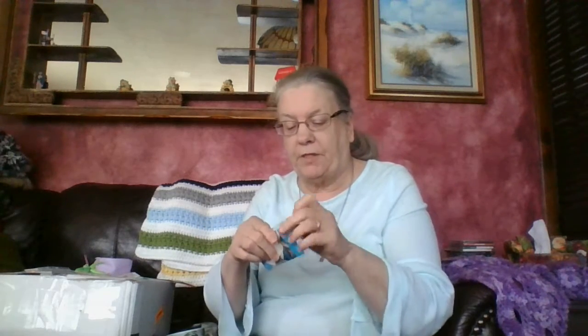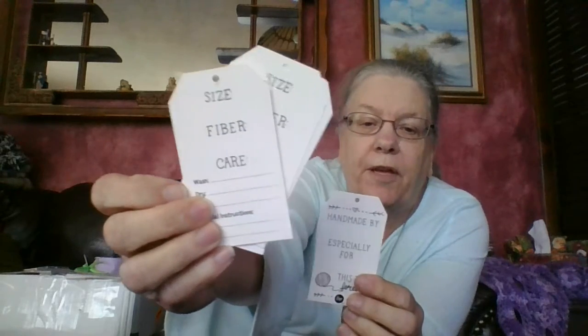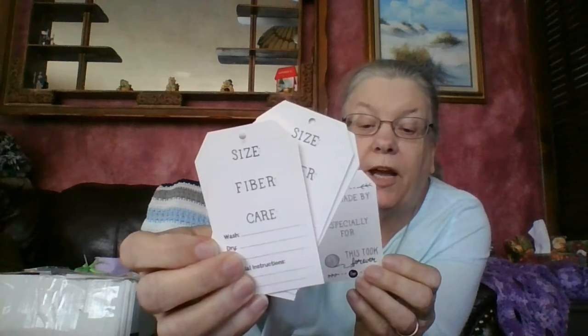These were cute — little labels to put on your works. A package of these, and on the other side it was nice because they had the fiber care: what kind of fiber it is, the wash, dry, iron, and special instructions. So that was cute. And I'm like, this took forever — you better use this. No returns. Got it, you're keeping it. So I took that.